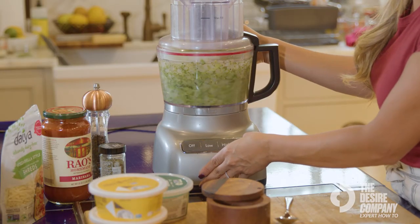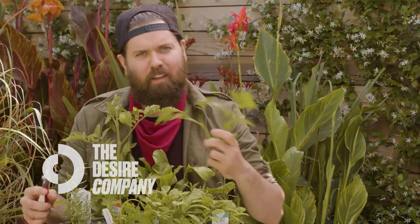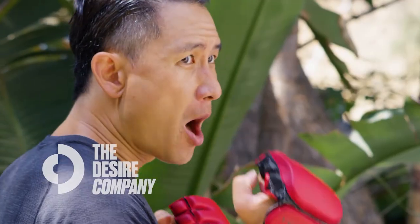All right, let's see what we look like here. That is perfect. Are you looking for more product advice and wisdom from me? Hit that subscribe button or head over to thedesirecompany.com for more classes, how-tos, and reviews.